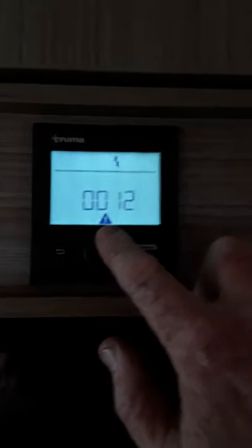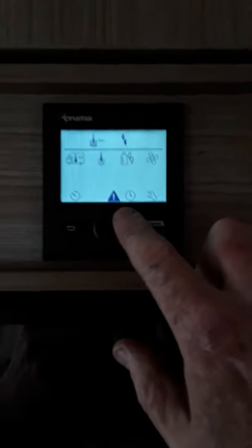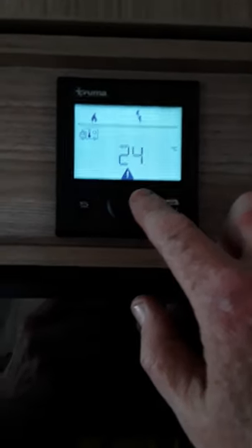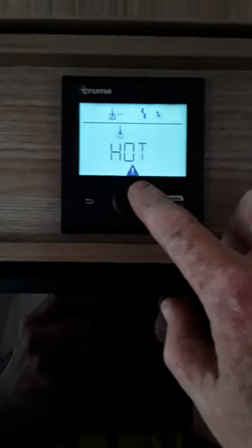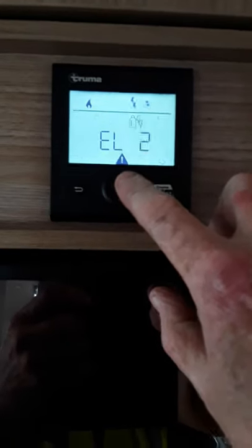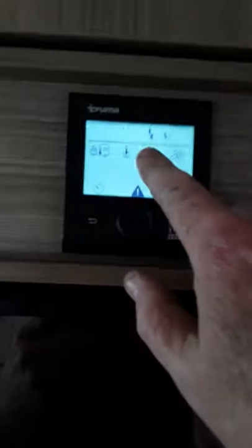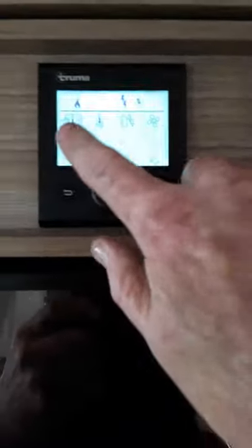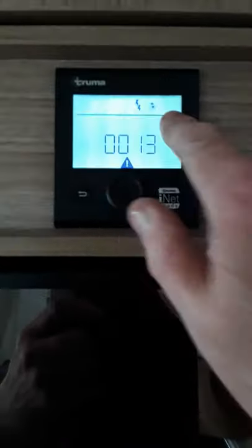Now we've got a little alarm here because we're not actually plugged in — but if we were plugged in that alarm wouldn't be there. So we'll go back out again. If we want to heat the van, we'll go back and hit the van and put the temperature up to say 26 degrees — always press OK. Go back in here, switch off the water, go back into the next one and it's still on electric. Press return and now we're actually heating the van on electric, and the fan is still running on eco.